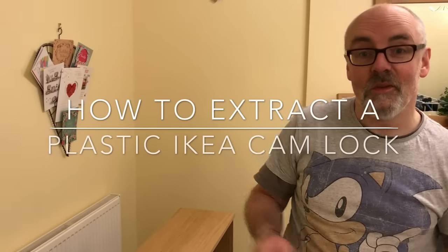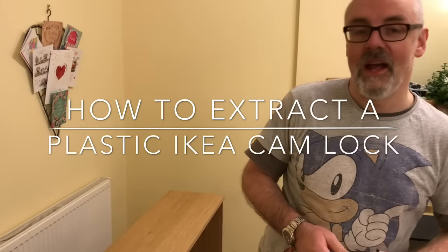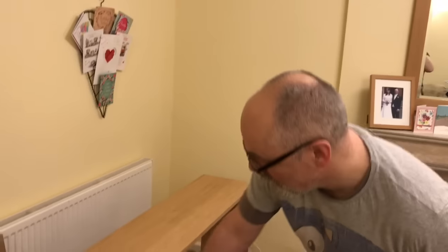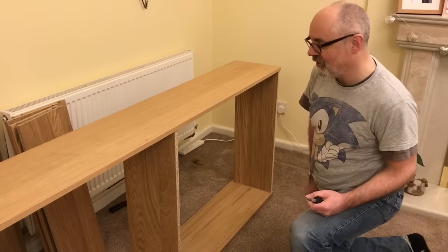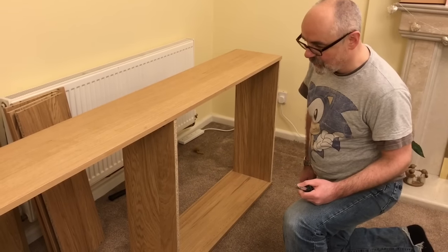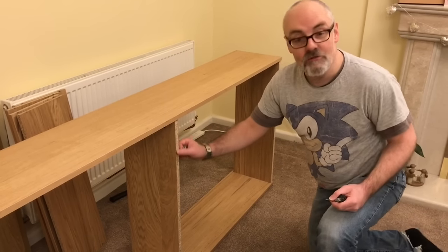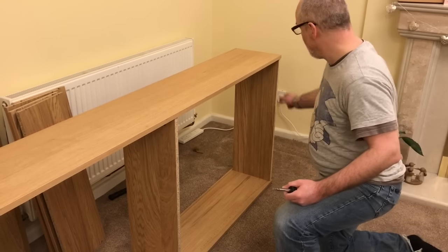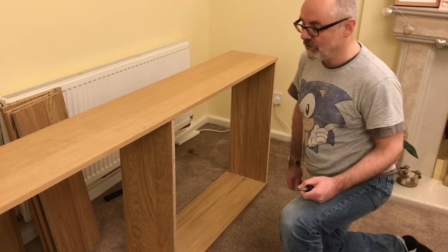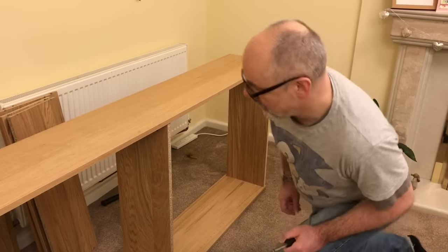Hello. Today we decided to put up our new Billy bookcase furniture and unfortunately we made a mistake. Two of the central slots to hold up the bookcase we placed them the wrong way around, so we have the MDF side instead of the proper side facing outwards, and so we needed to turn that around.